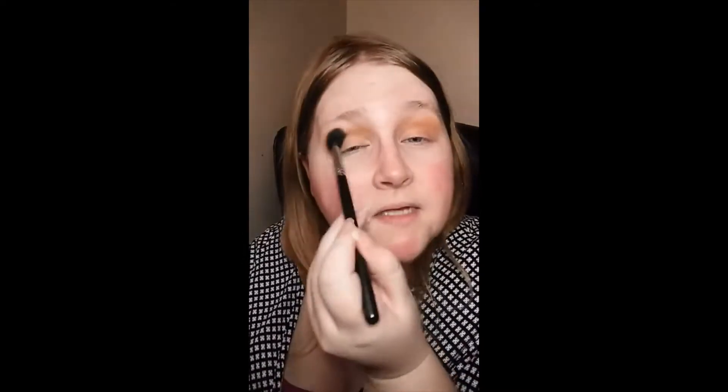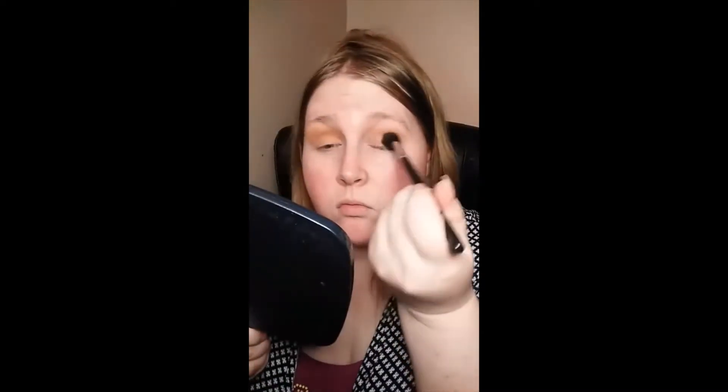I'm just trying to get my eyes even here. Okay, so we did that. Now I'm going to go in with Story Matte, which is an orange shade. Let me show you real quick — we just went in with this color, now we're going to go in with this one.